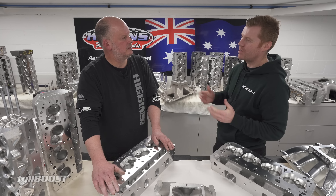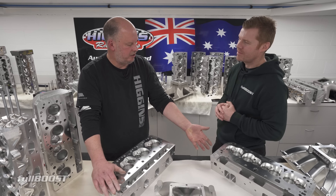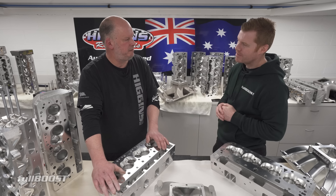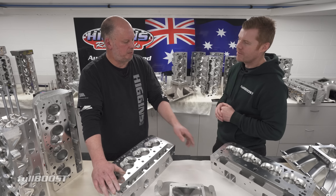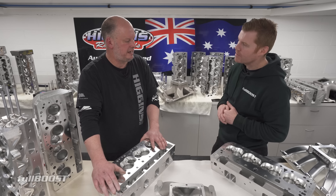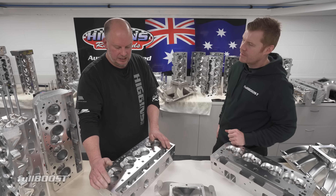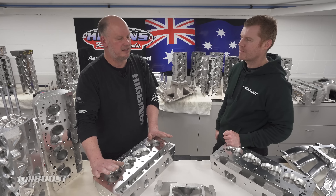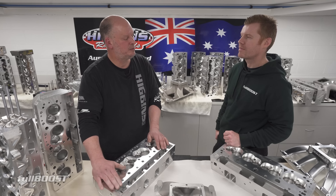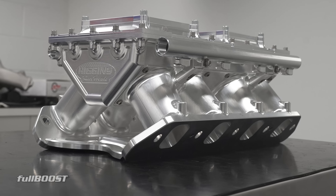We still do 13-degree, 15-degree, and 18-degree heads today. As we speak, there are probably two sets of 18-degree heads going through the shop right now. So we still do them, but obviously we've spent a lot of time on our own stuff that we manufacture here in Melbourne — that's why I think it's the best.